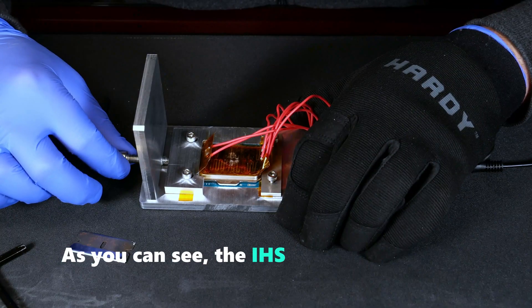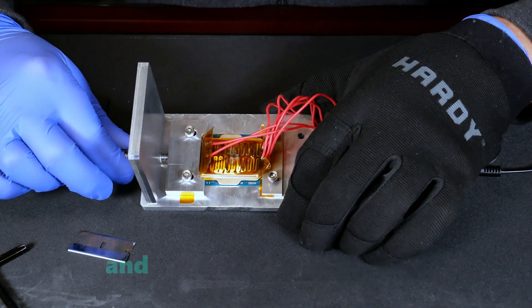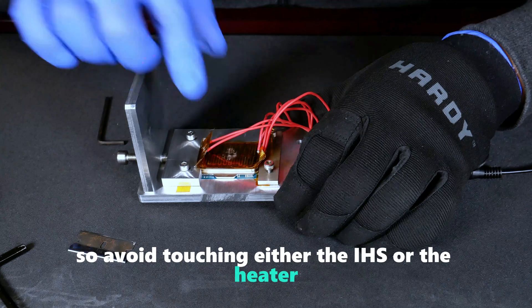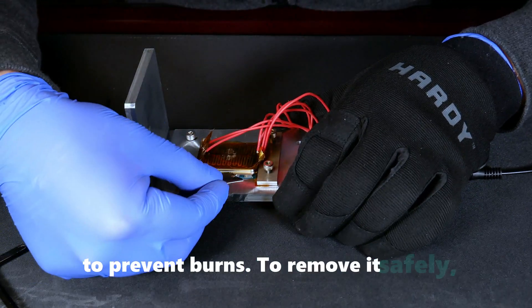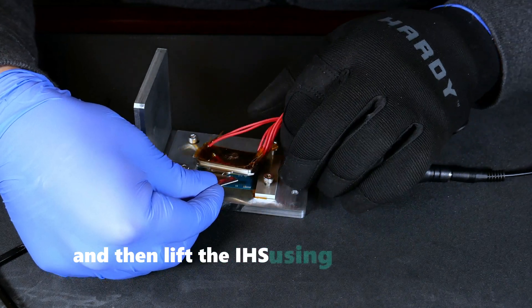As you can see, the IHS is already loose at this point. Remember, this part is still extremely hot and the heater is still connected, so avoid touching either the IHS or the heater to prevent burns. To remove it safely, carefully use a blade as shown here, and then lift the IHS using the attached cables.